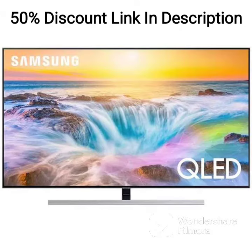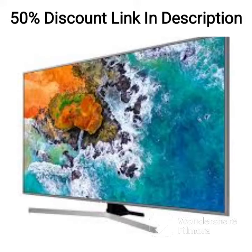Overall, the Samsung QA43LS03AAKLXL is an excellent choice for anyone looking for a high-quality, innovative, and stylish TV. The picture quality is impressive, the smart features are top-notch, and the Art Mode is a unique and attractive feature that sets this TV apart from the rest.